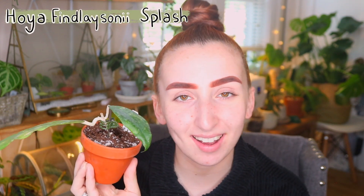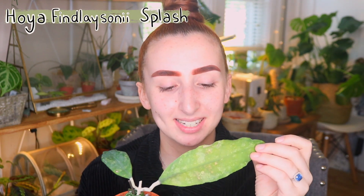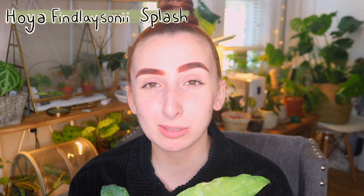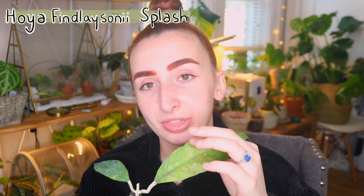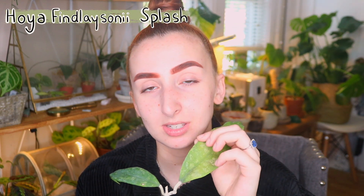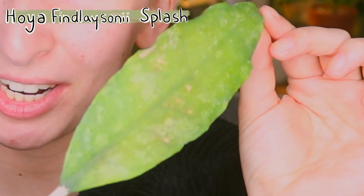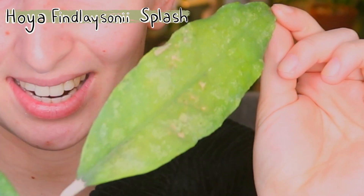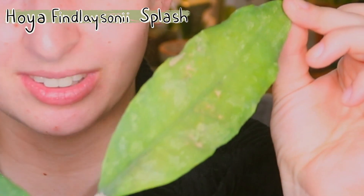The first Hoya that I have as part of this mini haul is the Hoya Finlaysonii Splash. I'm not sure how well this is coming off on camera, but this plant has some spectacular veining and splashing. It's so cool and I love the ripply edges — that's one thing that I really like in Hoyas. Any variety that has that rippling is a favorite in my books. I'll try to play with the camera settings in editing so you guys can see the veination a little bit better.